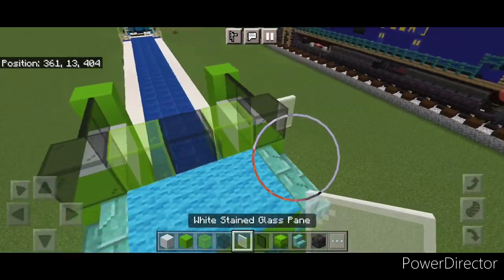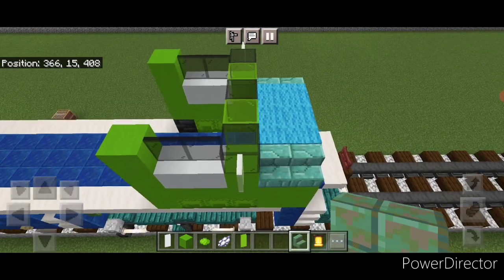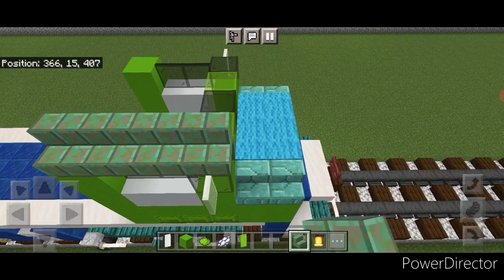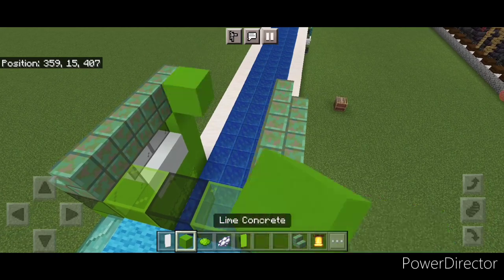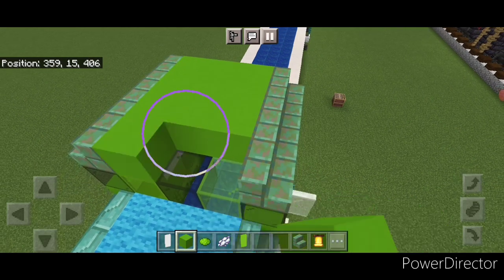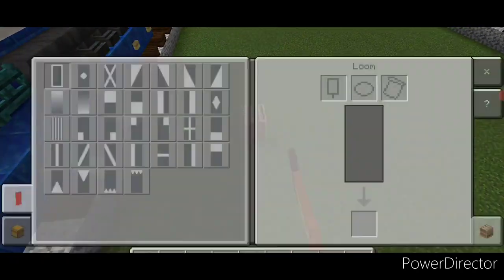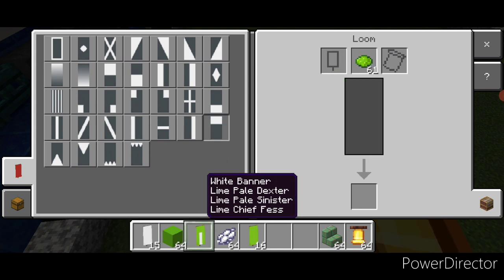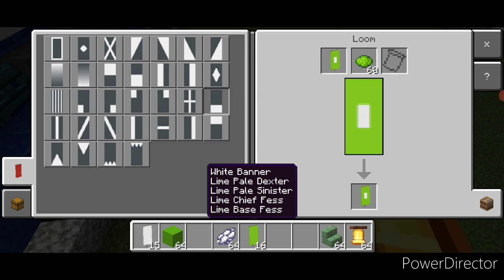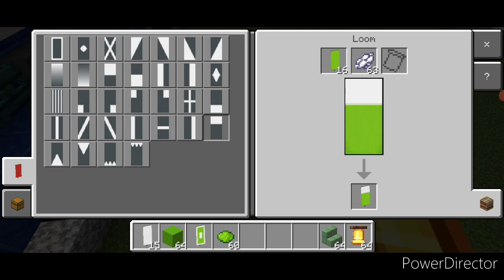Then a white stained glass pane on the side here for a mirror, and one on this side here. On this top outside edge, four waxed oxidized cut copper stairs facing outward and four on this side. Fill the rest of the cab roof in between with lime concrete and put a bell on this front middle. There's a little logo so we have to make some banners — come into a loom with a white banner and lime dye, put a vertical on the left and right, a horizontal on top and bottom, then put a white border on that. Then do a lime banner and white dye, do a horizontal on top and put a lime border on that.